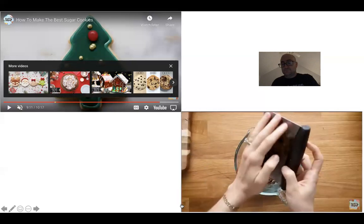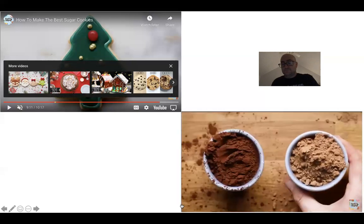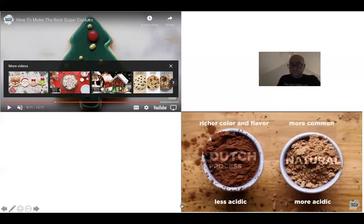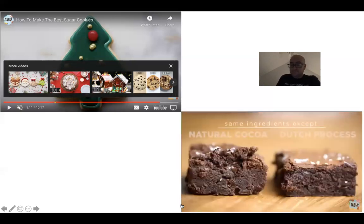We're going to double up on the chocolate and use cocoa powder as well. For a rich dark flavor and color, we went with Dutch processed cocoa. You can use regular cocoa powder, but we're always looking for that intense flavor and color. The one made with regular cocoa powder was drier on top and almost too dense and fudgy on the bottom.